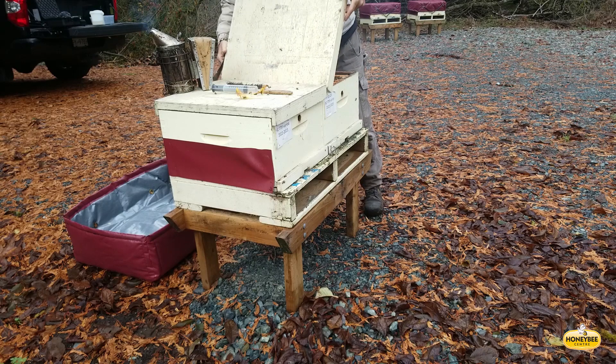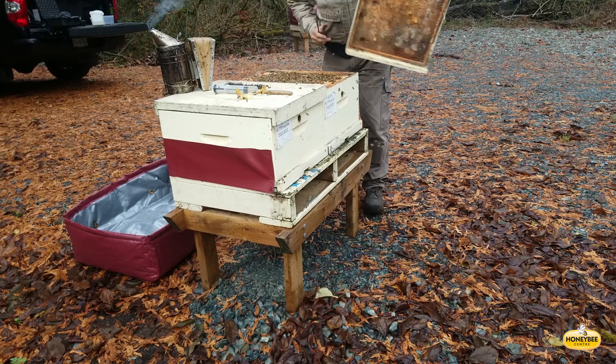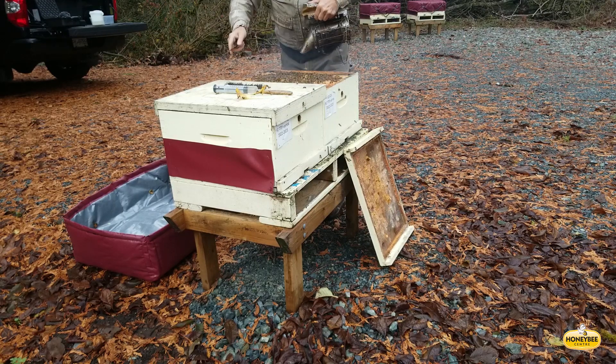If there are bees on the inner cover, it's a good idea to knock them off onto the cluster so that the treatment — the oxalic acid and sugar solution — gets on all of the bees.